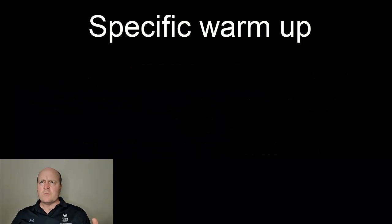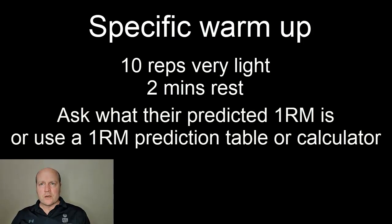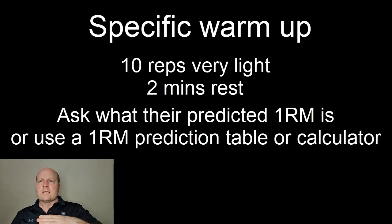We want to complete 10 reps, maybe just with the bar, and then rest a good two minutes. This is a good time to ask them what they think their one rep max is going to be, because that's what is going to decide how much weight we put on the bar each time.